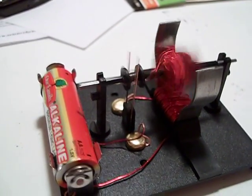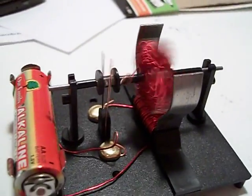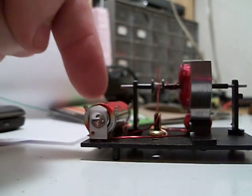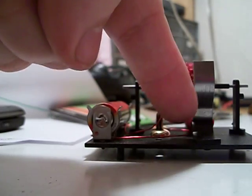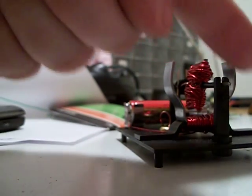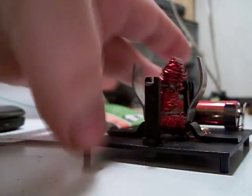How did you make it? I followed the directions. The way it works is like this: the battery makes the current run through the coil on this part right here, which makes a magnetic field that goes this way.